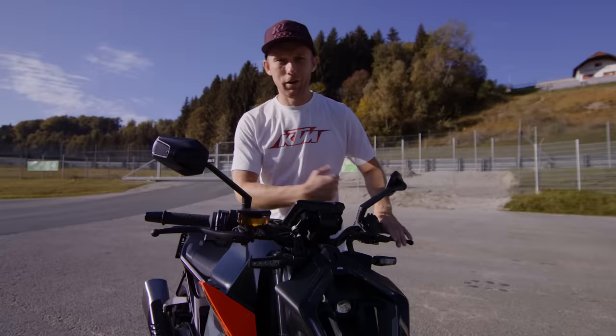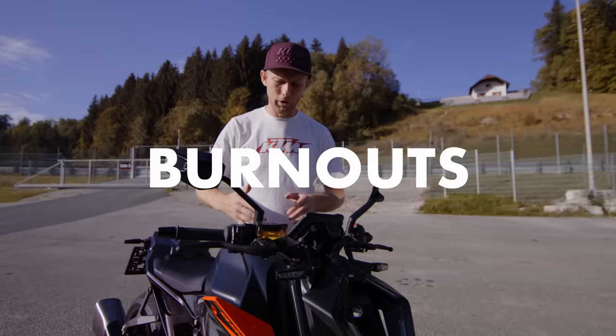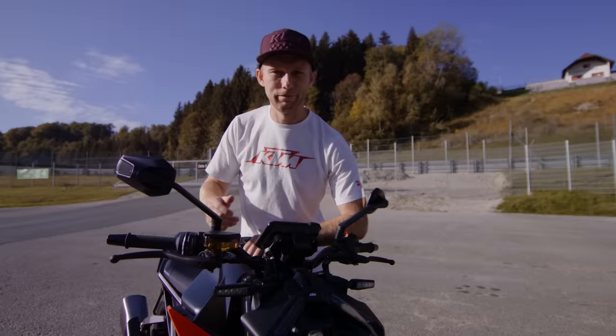And then of course we're going to do some proper rock-on riding tests — which means drifts, wheelies, burnouts, stoppies... Okay, crashing not. I don't want to crash this brand new baby.